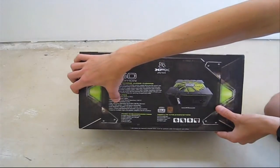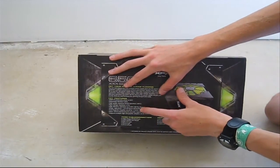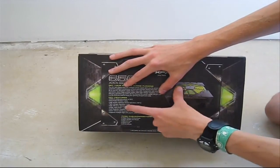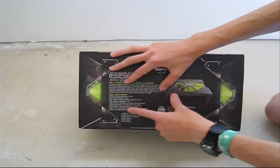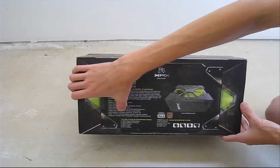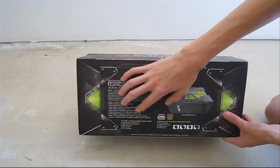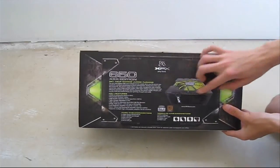High efficiency operation, bronze certified, single hot 12 volt rail rated at 52 amps. Dual magnetic amplifier circuit for the 3.3 volt and 5 volt rails, and a quiet 35 millimeter fan.